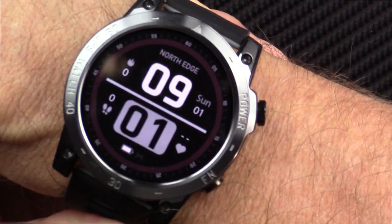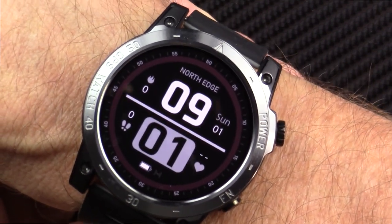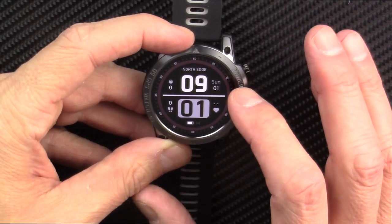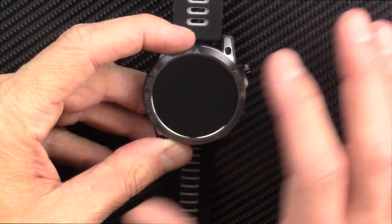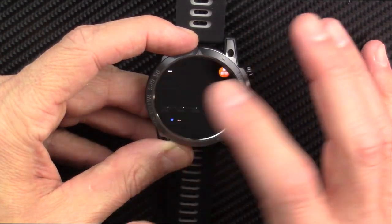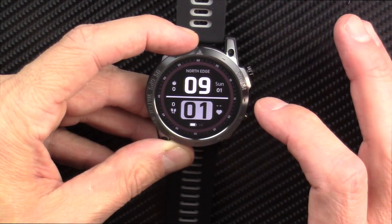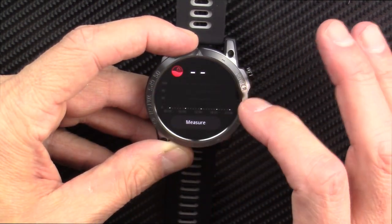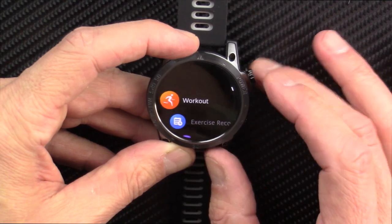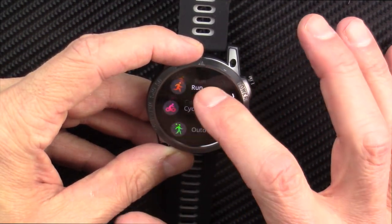I'm so excited to finally bring you a budget GPS watch that also does kayaking. If you've never seen one of my smartwatch reviews, I'm going to charge this up and wear it for several days, engage in as many activities as I can, and then come back and do my full, fair, and honest review. Just out of the box, I like this thing.